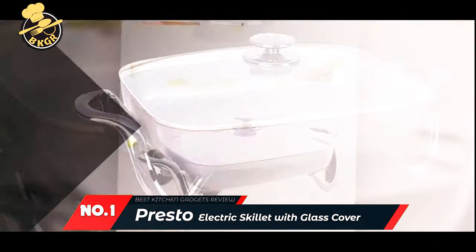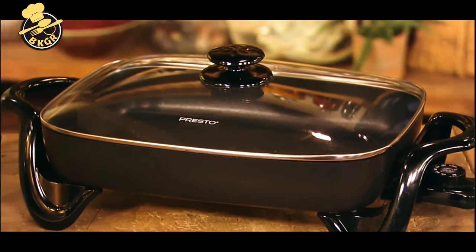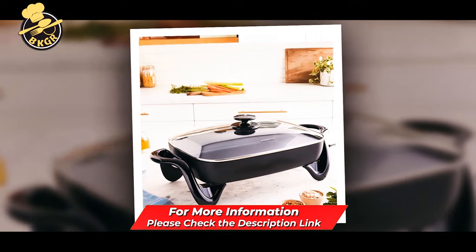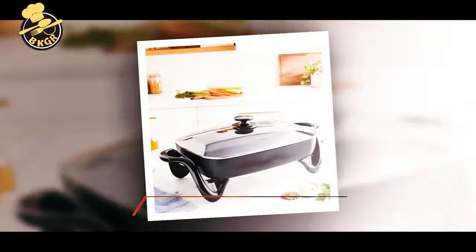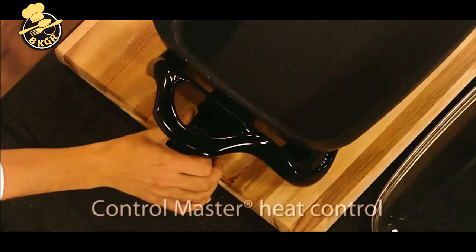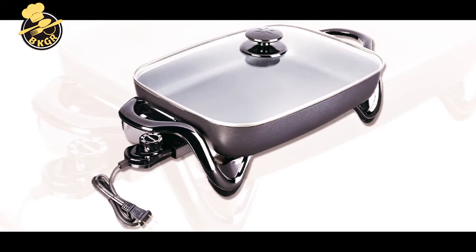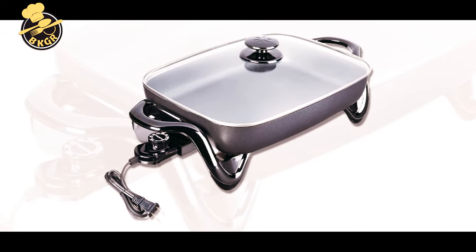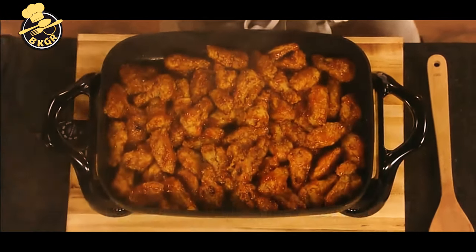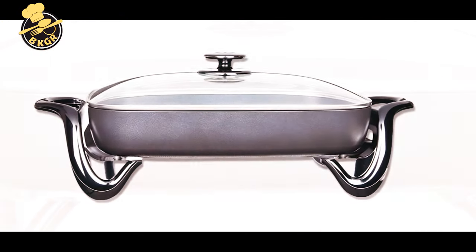Number one: Presto 6850 16-inch Electric Skillet with Glass Cover. Relax — a hot meal will be ready when you use your Presto 16-inch electric skillet. This versatile kitchen gadget can go from stovetop to table in minutes. With the deluxe nonstick surface, you'll never have to worry about cooking spray again. The glass cover lets you monitor cooking progress and doubles as a handy buffet server when entertaining. The power cord can be wrapped around the base for convenient storage, and the skillet is dishwasher-safe and fully immersible.